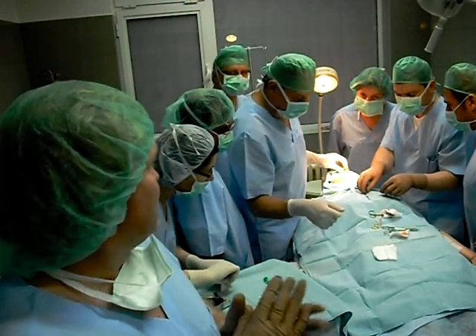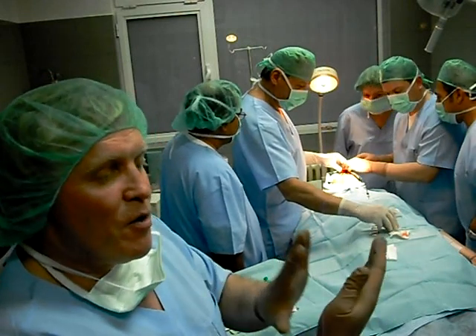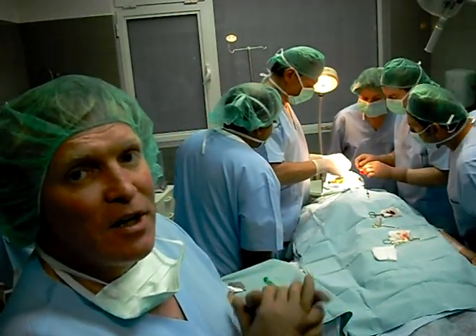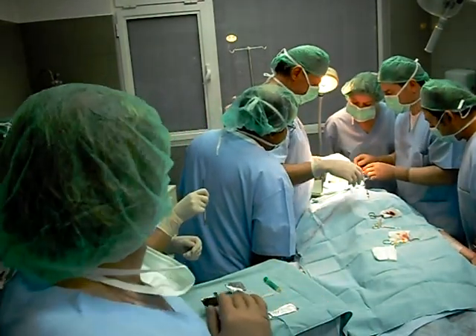The second part of the procedure involves what we call rotation. And after rotation, we have suturing, where the opposing aspects of the cartilage are brought together.